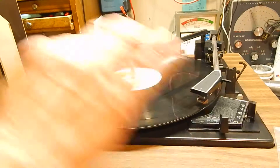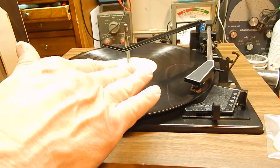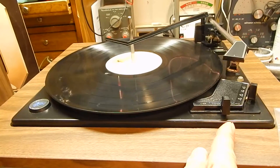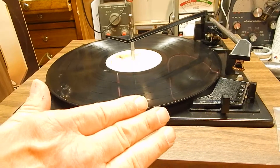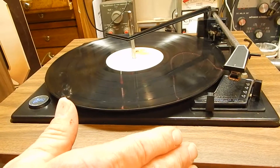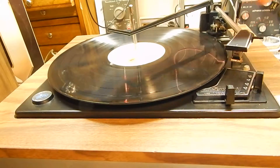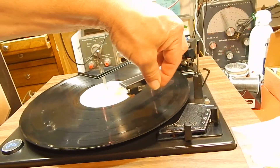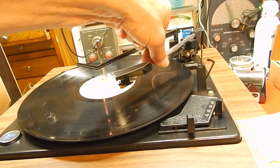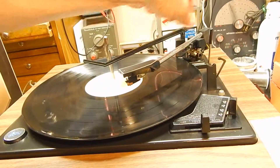This actual turntable — you can put a bunch of records on, hit your auto, and it'll automatically drop. If you want to stop the table, only thing you do is switch this over to auto and she'll come over and stop. Now this unit you can also operate manually. You turn it to manual, bring up your actual cue, and you can come over to any part of the song. I just want to show you that everything works as it should, including the auto return.